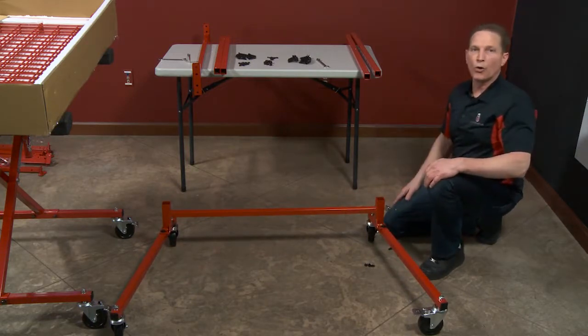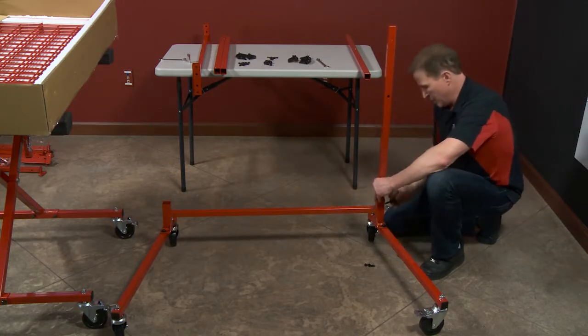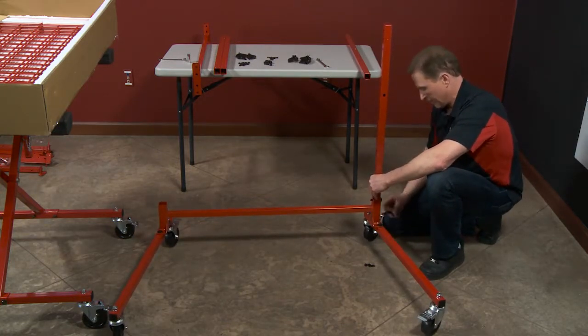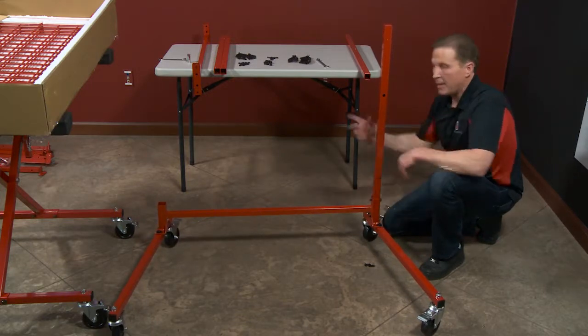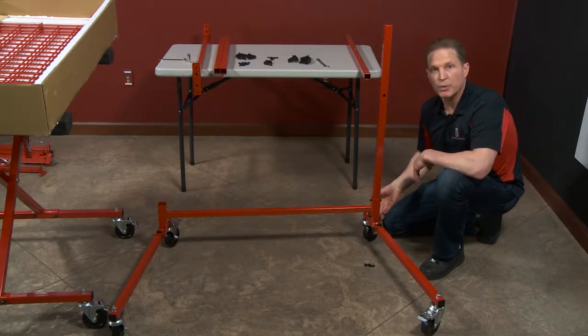Next I'm going to put my lower uprights in place. Dunk that tube in. Now I'm going to go ahead and do the other side, and don't tighten any of these bolts during this process.